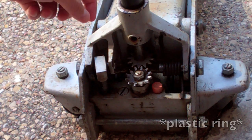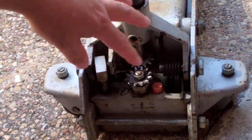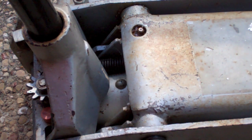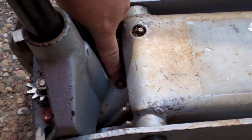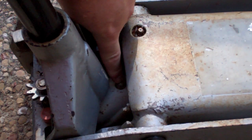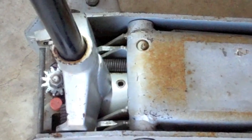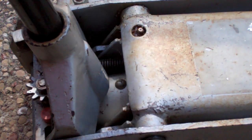Replace the o-ring, put it back in there, and reassemble everything. When you want to refill the jack, ignore what I said in the first video and do what I showed in the second video: pop this cap right here — it's a rubber cap — it pops right up, and fill it with your jack oil.